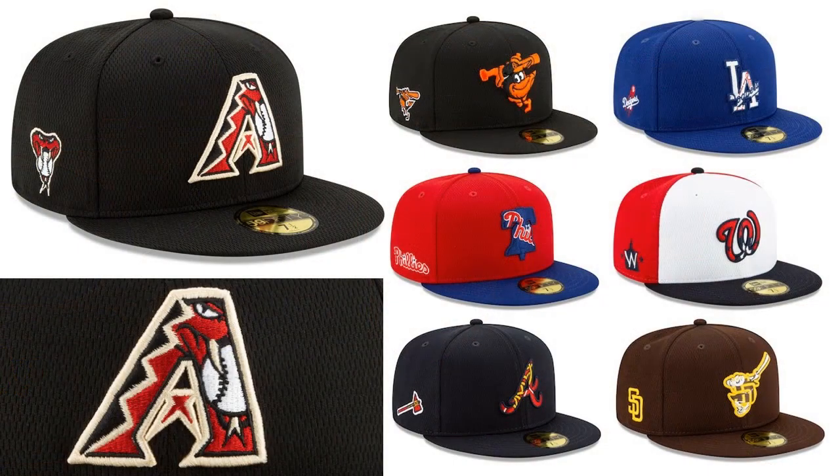Hey everybody, what's up? My name is Doug and I would like to talk to you today about another new collection of baseball caps from New Era. This time I'm not quite as excited about bringing you this collection — it is the spring training batting practice 59Fifty for 2020.